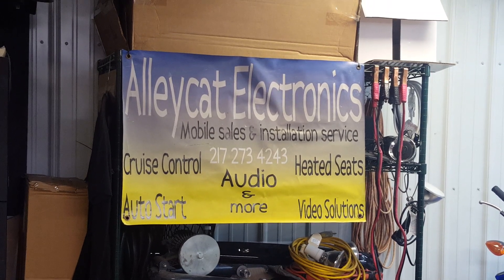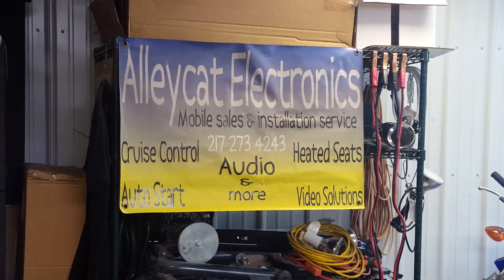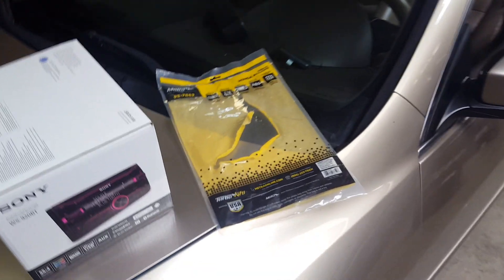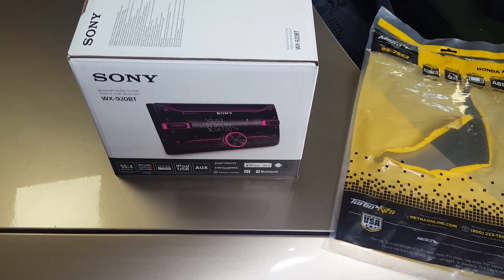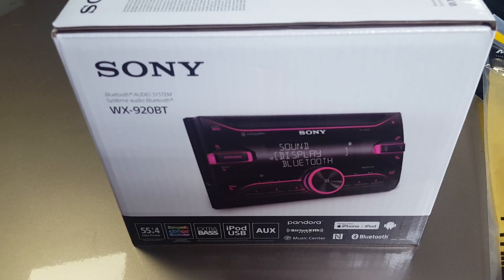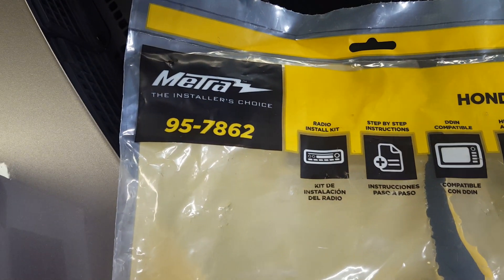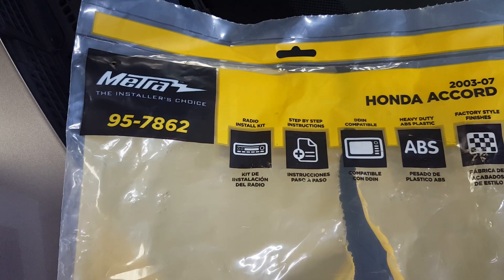Kyle with Alec Electronics, Effingham, Illinois, back at an 03 to 07 Accord. I've done a video or two before on this particular vehicle model radio install. Today this one's getting the Sony WX920BT, and we're using the Metra 95-7862 dash kit.